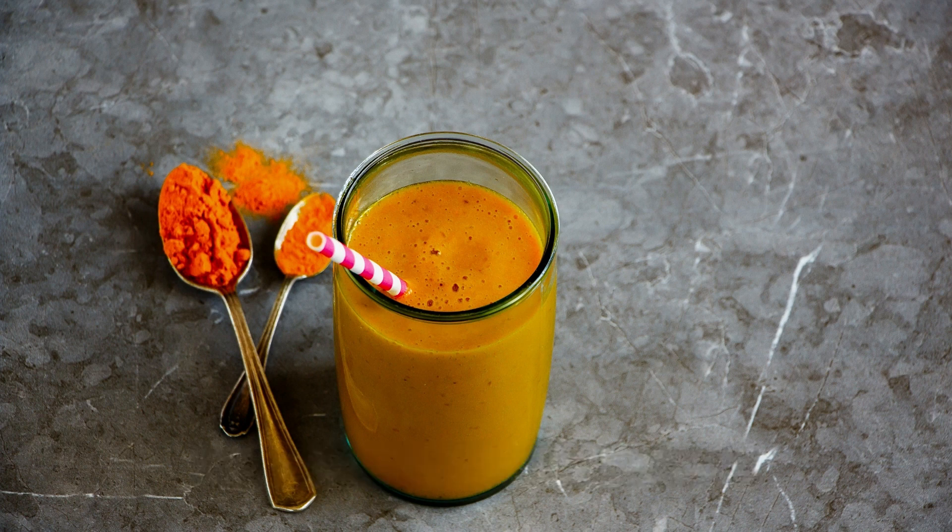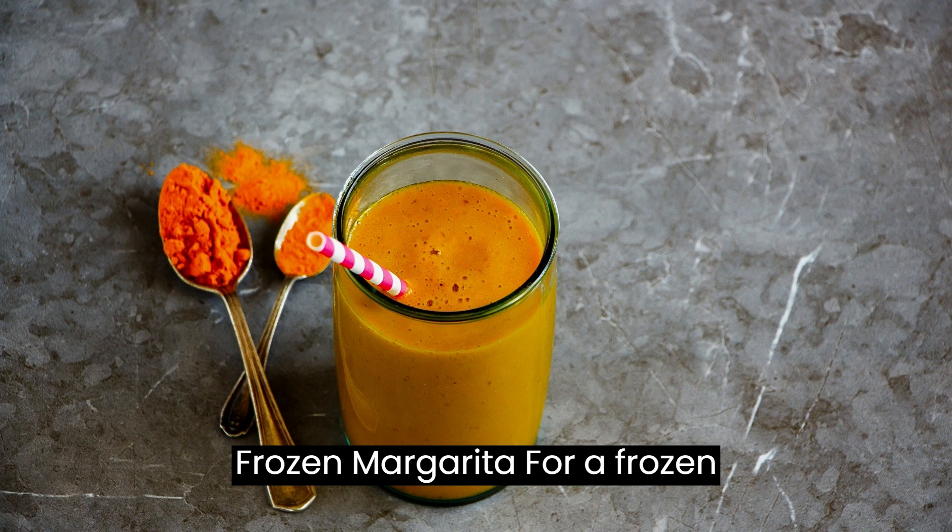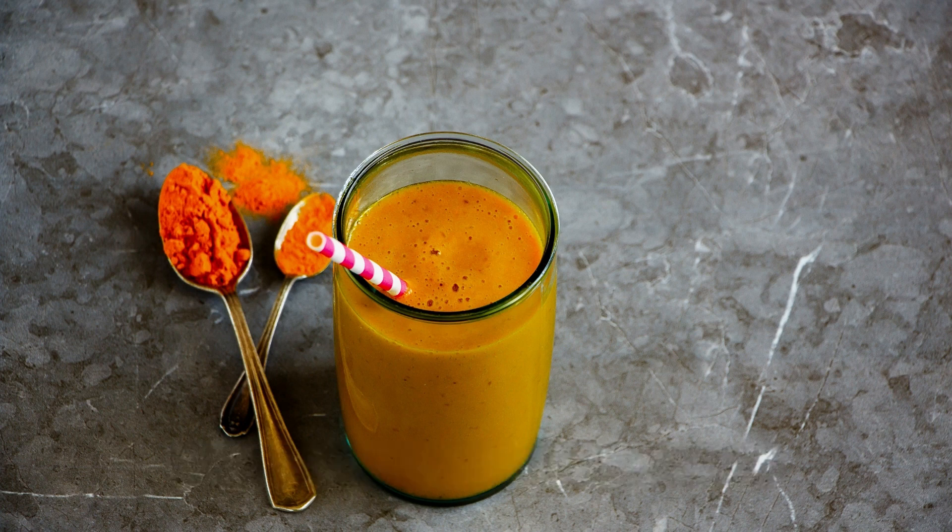Variations: For a frozen margarita variation, blend the fruit mixture with ice.